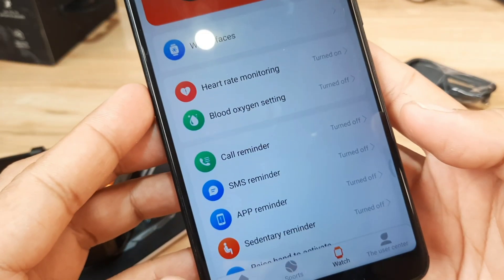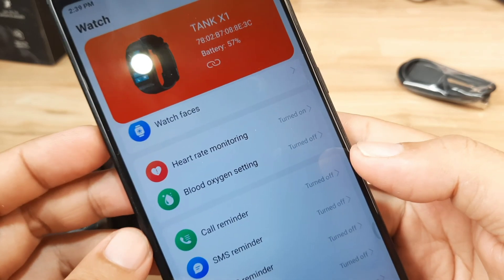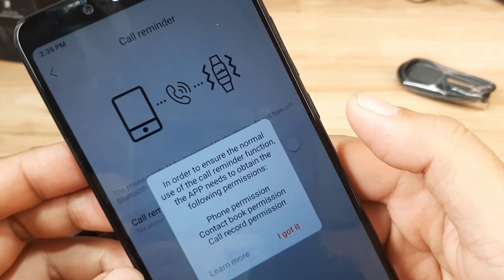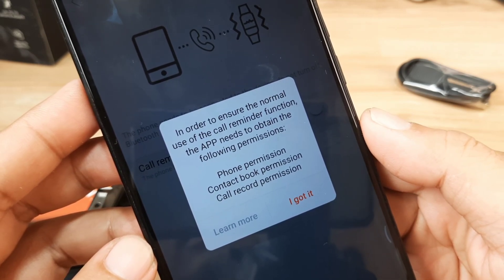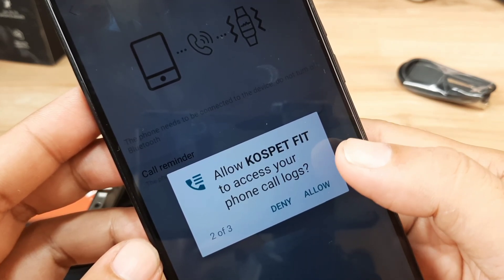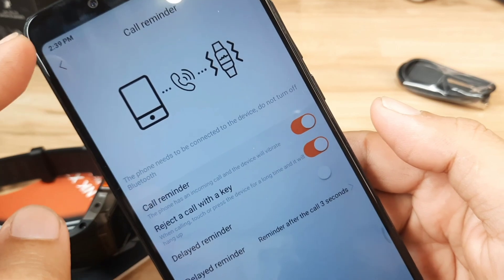Let's activate the basic functions. Let's activate the call reminder. We have a permission prompt to ensure the normal use of the call reminder function — the app needs to obtain the following permissions. Allow it to manage phone calls, access your phone call logs, and access your contacts. As you can see, it's already activated.